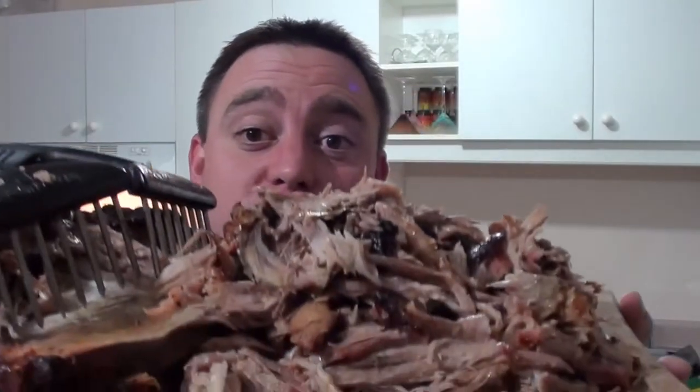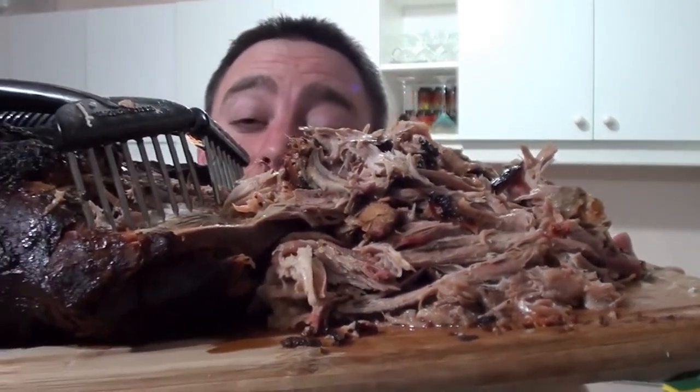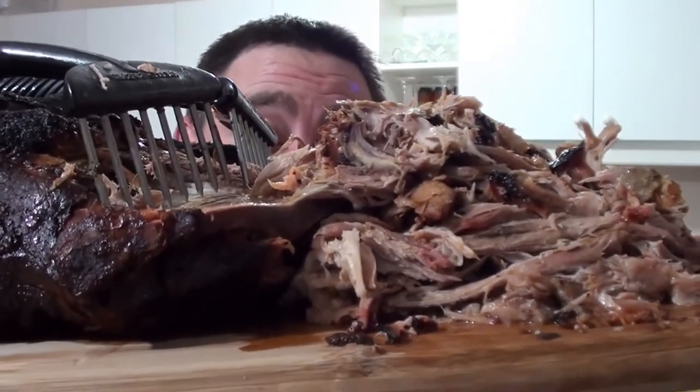I'm really impressed with the BBQ Guru Cyber-Q system. It made this cook so easy and this stuff is delicious. It's easy to do. Barbecue food for you — give it a try. Bye!